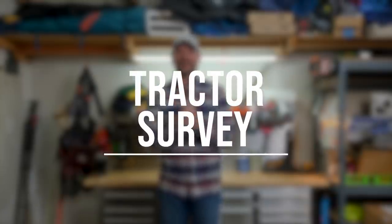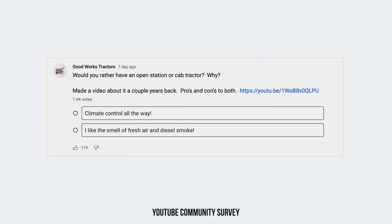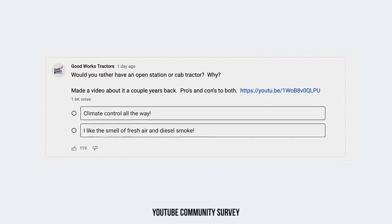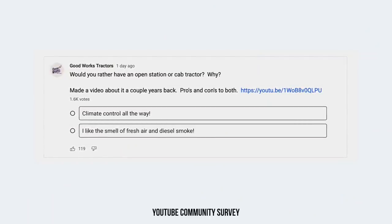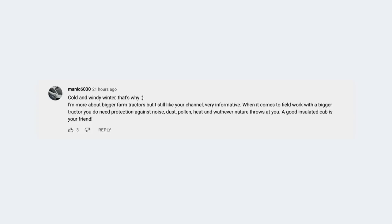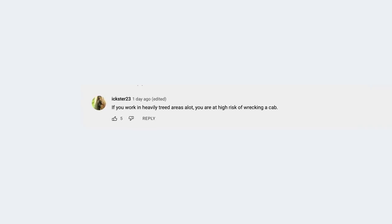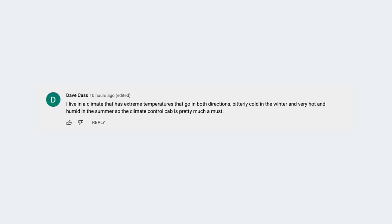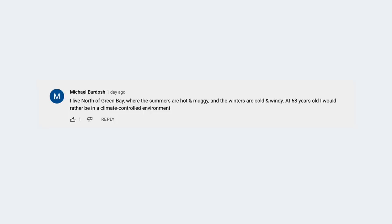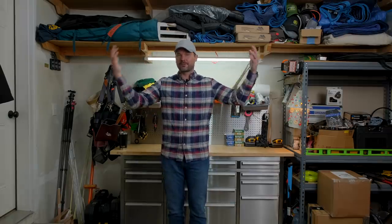Our survey this week asked the question: would you prefer an open station tractor or a cab tractor, and tell us why? As of now, the cab tractors are winning that survey — 57% versus 43% for the open station. The main reason, looking through those comments, is going to be the cold weather, and to a lesser extent the hot weather. But if you want to stay out of those elements, a cab is sure hard to beat. However, the biggest drawback is going to be cost, with a secondary drawback being if you're working in a lot of tight quarters — overhead branches, trees, other obstacles — that could be a big drawback for you as well.